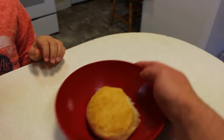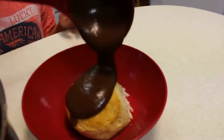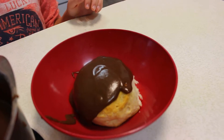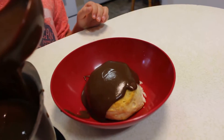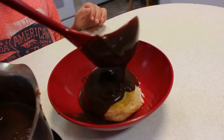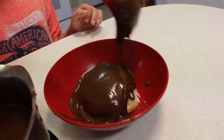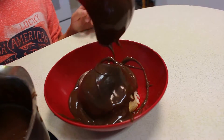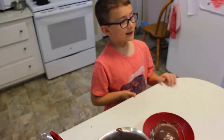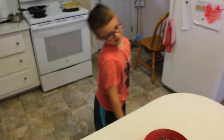Here's the last step — you gotta pour some chocolate gravy over there. If you want enough, just try to be careful. Don't spill it like I am. Bon Appétit. Well, that's our video for today. Join us next time on The House of Ky. See you later. Bye.